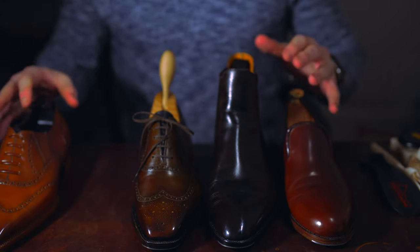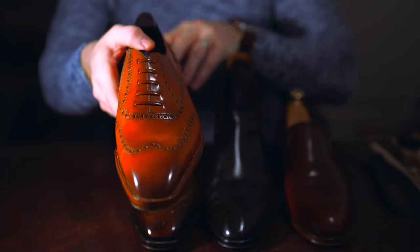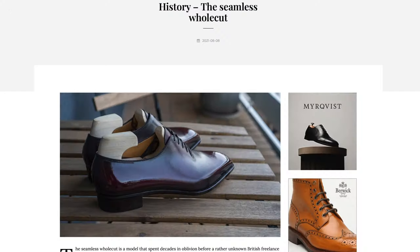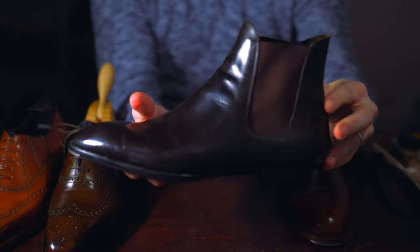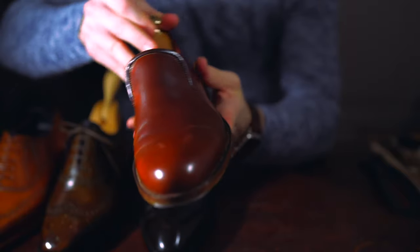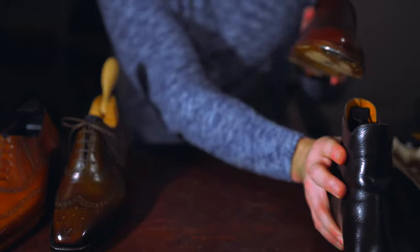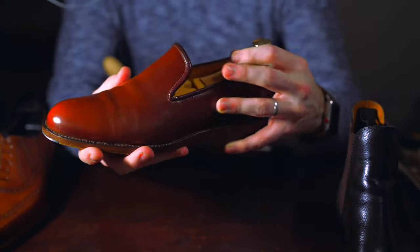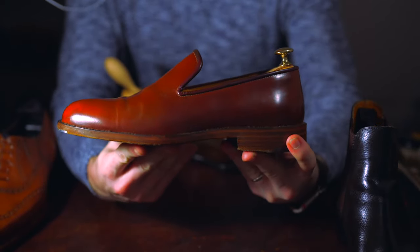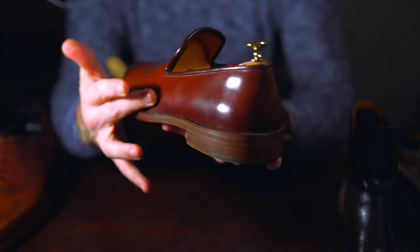Hey, welcome back. Today we're talking about whole cut shoes — what exactly is a whole cut shoe and why all the recent buzz? One type we won't go into detail on is the seamless whole cut, as seen on the Shoegazing blog, but I'll link that in the description. Stick around until the end to hear my thoughts on whether this matters and whether it translates into value. We've got various shoes here, all considered whole cuts or a whole cut pattern.